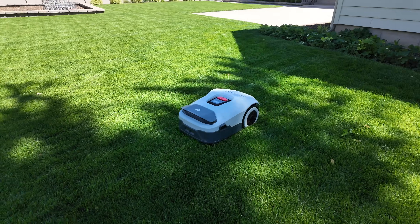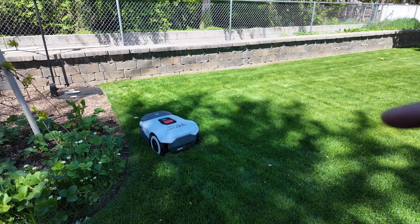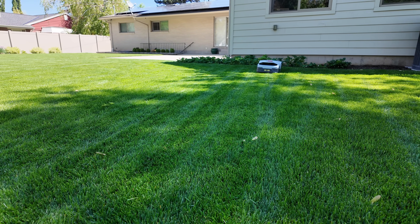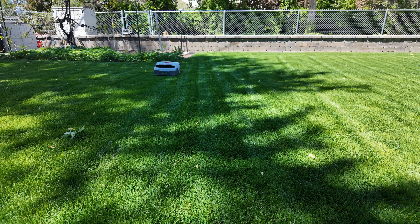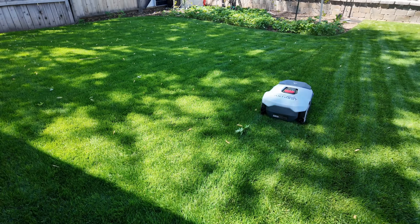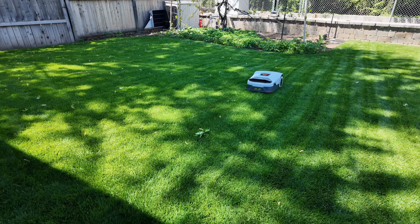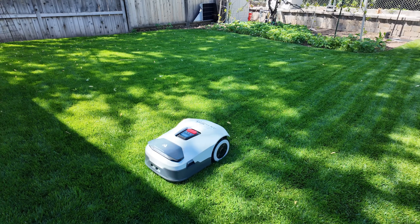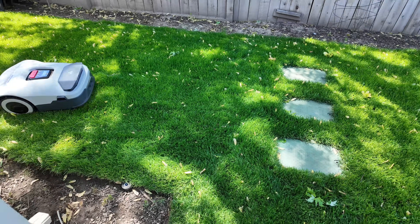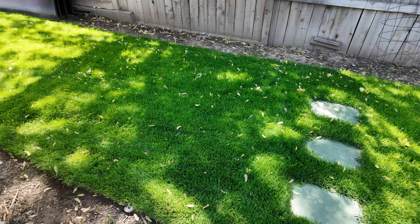I've triggered a full mow and it's off to the races. The drive wheels are a lot louder than the blade underneath. I need to adjust the angle it's cutting because it's doing a funny diagonal direction - we're cutting at a 60 millimeter height. You can see the tracks and swaths it's taken. I love that it goes up and down in a uniform pattern. There are some leaves right there - is it going to mow over them or trigger obstacle avoidance? It went right over it and mulched them up. It's going to avoid these irrigation control boxes because it thinks they're an obstacle.